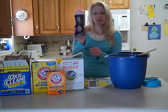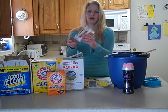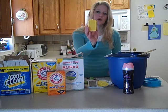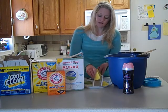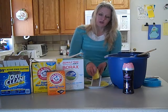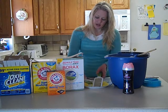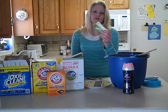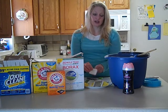Downy Unstoppable Scent Booster or something comparable. You need a bar of Fels Naptha Soap. What you'll want to do is put your bar of soap in the microwave for six to seven seconds and then it will grate very easily. You can use a fine grater. And you also need a bar of just whatever soap you want — I like to use free bars of soap from the hotel. Just go ahead and grate that.